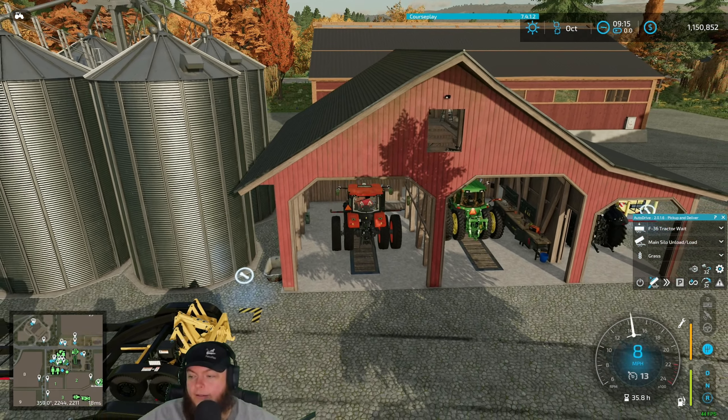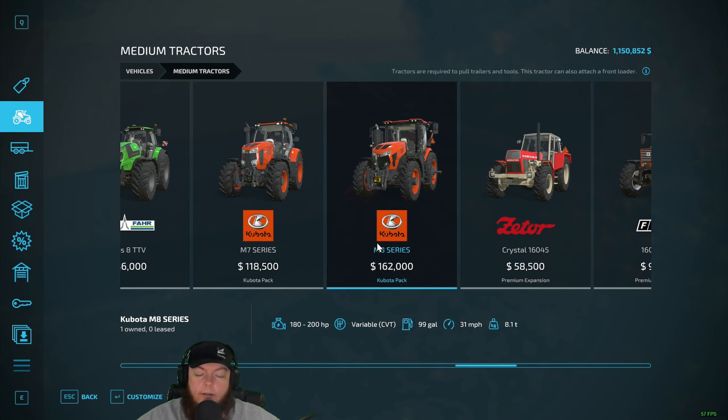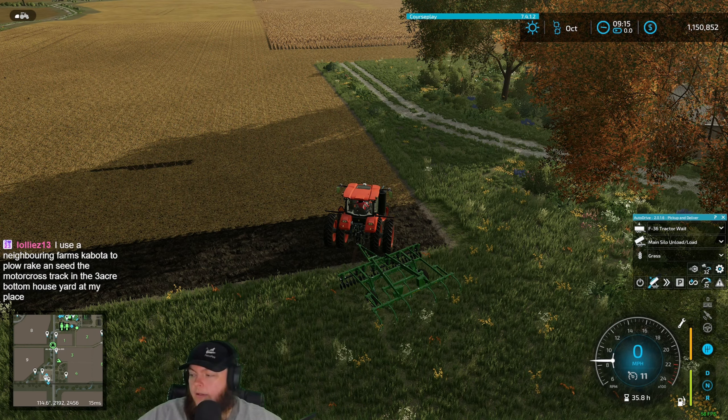Yeah, the Kubota doesn't make anything massive — this is their biggest tractor and it's not even a true Kubota. We found out earlier today it's kind of a Kubota — it doesn't even have a Kubota engine. It's apparently a bunch of other components put together to make a tractor instead of a Kubota-made tractor. I didn't realize they had a Cummins motor in there, not a Kubota motor. They tap out at around 170 horsepower apparently, and this one's 200. Today I learned.